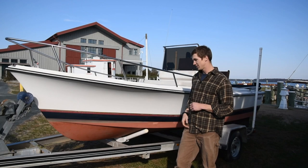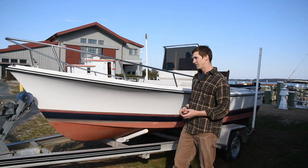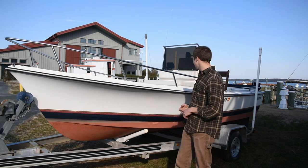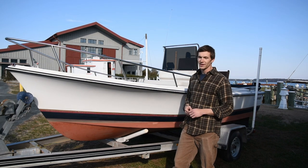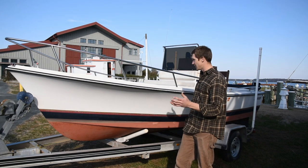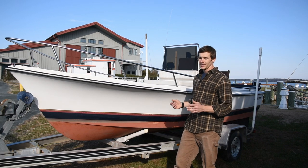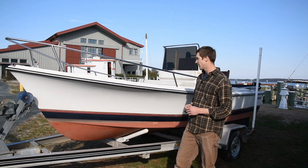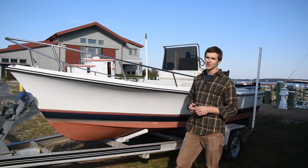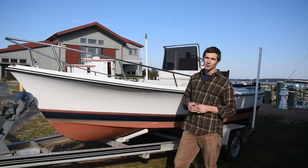This boat would be a fantastic bay boat — great for fishing. You could run trotline, go crabbing, and comfortably take probably four or five people out and spend the day on the water. There's a lot of open space inside. She's got a real nice bimini to keep the sun off of you, and she also has nice custom canvas console and seat covers to help keep her looking good.